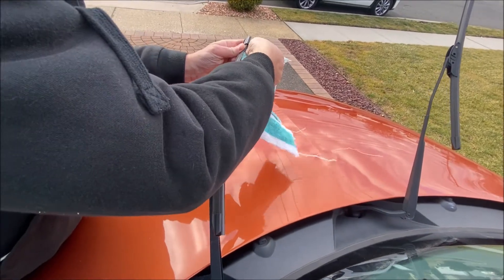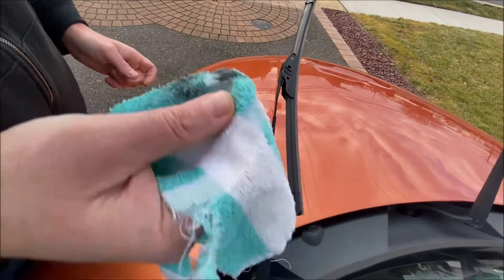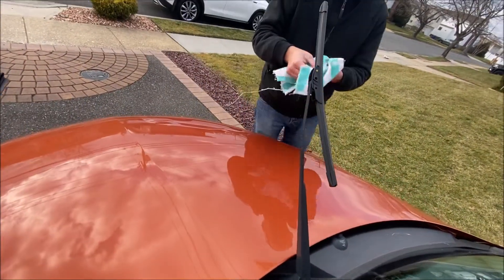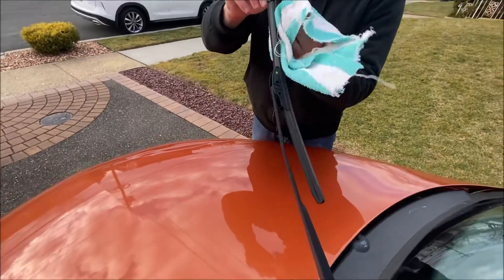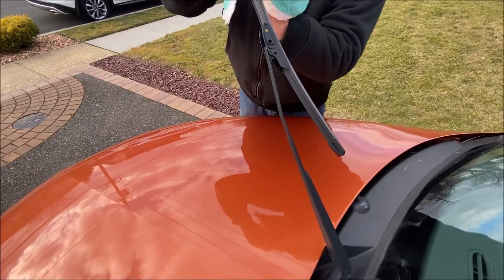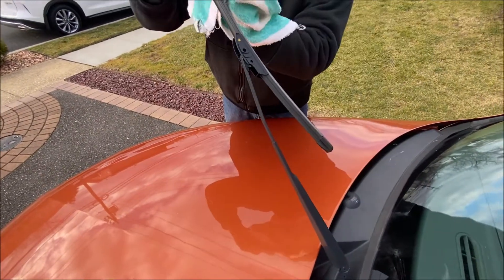We're going to get all the grease off of it. That black residue is the grease sitting on your blades, and that black is what's causing the streak. So when you put on your windshield wipers and you're getting streaks across the windshield, that's what's doing it. Literally just 30 seconds on each blade, do a couple of swipes.